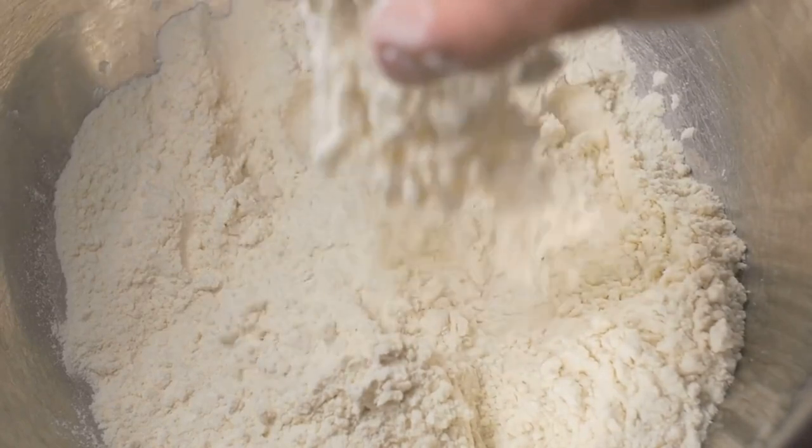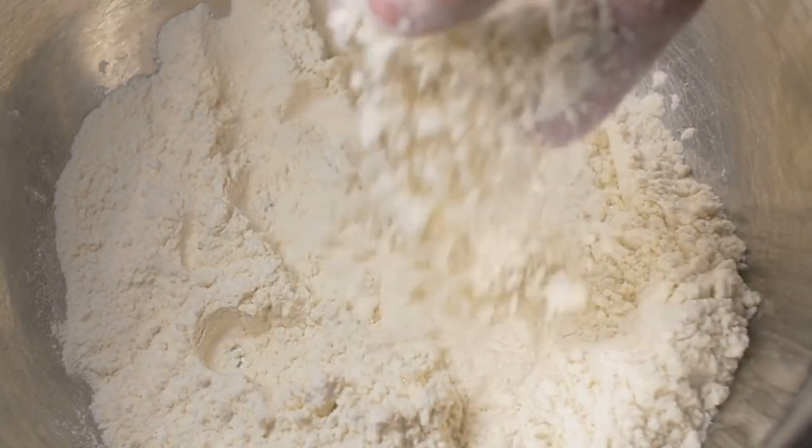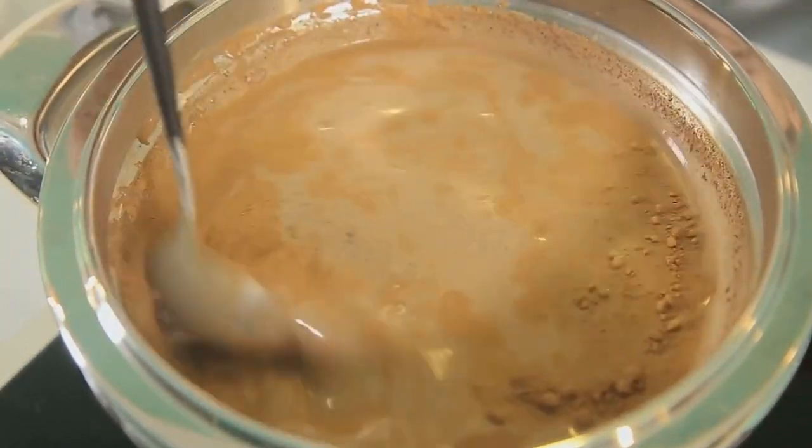Now it's time to thicken the sauce. Gradually whisk in all-purpose flour and continue stirring for a minute. Next, slowly pour in some unsweetened soy milk and continue whisking until the mixture is smooth and thickened.